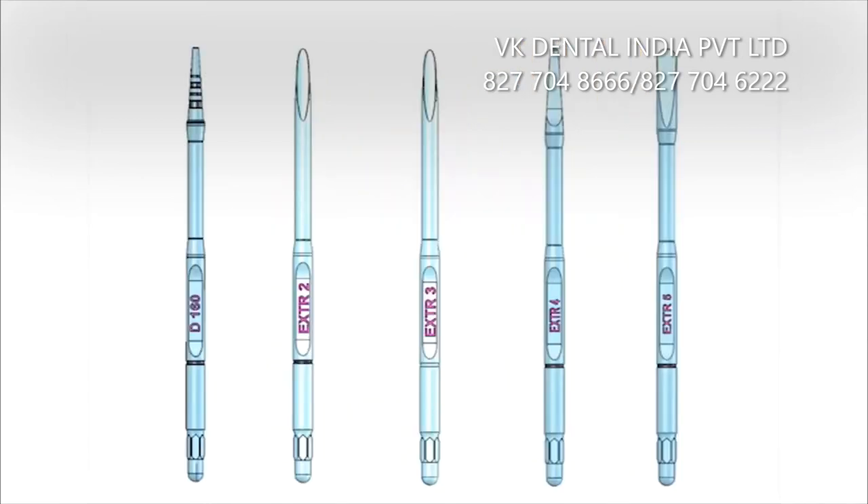The latest optional instruments include a 1.6mm bone expander for bone expansion and compression, and new instruments for roots and abutments extraction.